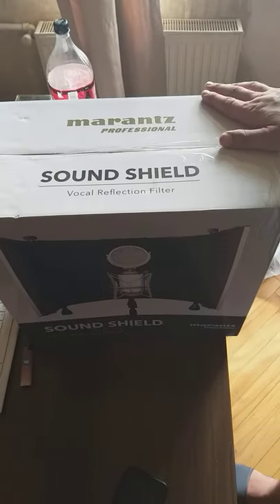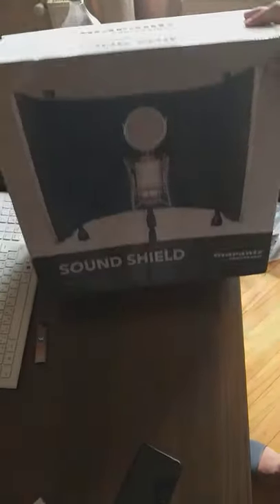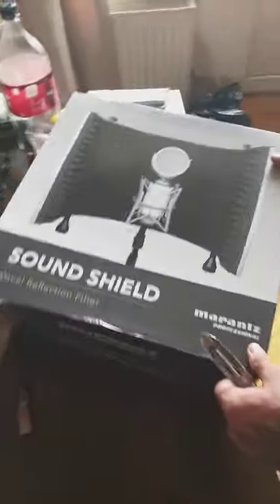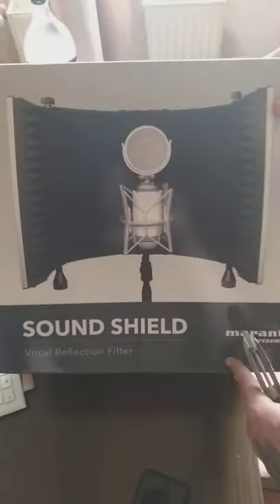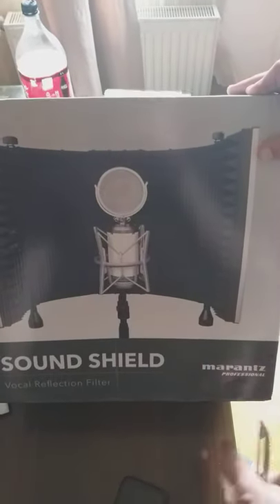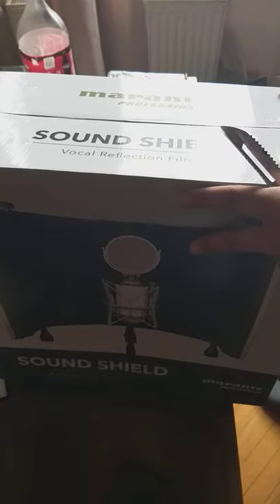Hello guys, this is the Marantz Professional Sound Shield Vocal Reflection Filter. I've been waiting for it for a long time — this is the last part for my home studio. We got here the vocal reflection filter, I'm gonna open it. This should be about three and a half kilograms, I guess — three and two.